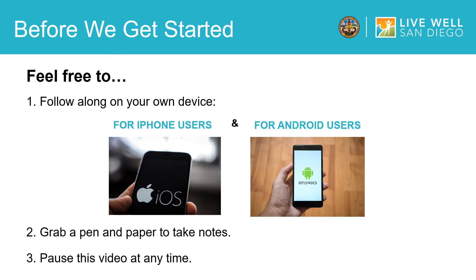Before we get started, there are a few tips I wanted to go over with you. First, while we are going through this video, I encourage you to follow along on your own device. Second, feel free to grab a pen and paper to take notes throughout this tutorial. Lastly, please pause or rewind this video at any time if you need to follow the process at a slower pace. Now let's get started.